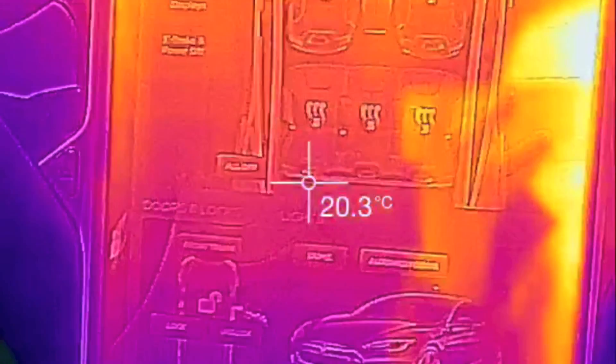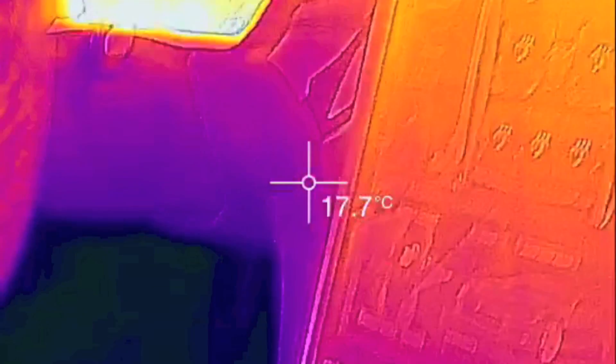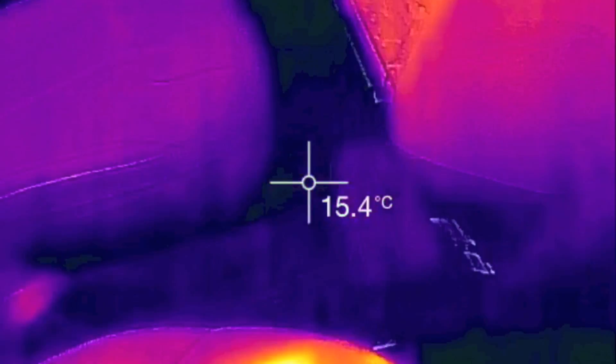Hop in and I'm going to turn on heated everything. So all the seats will be turned on high. I've turned on the heated wiper area, the heated steering wheel, and all five seats. So I'm just going to get out so I don't interfere with the reading.